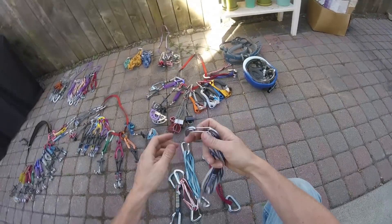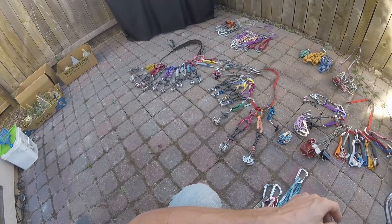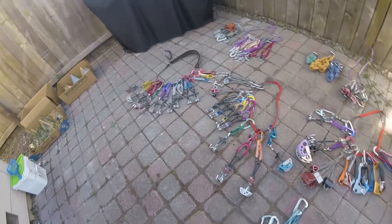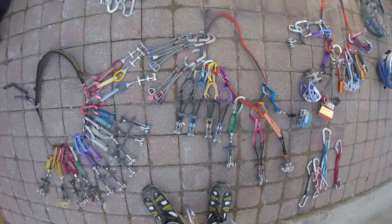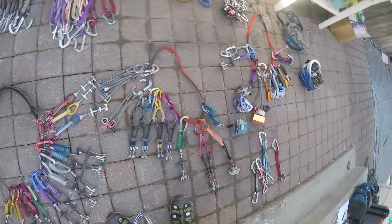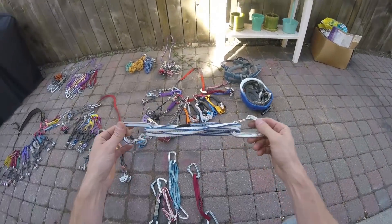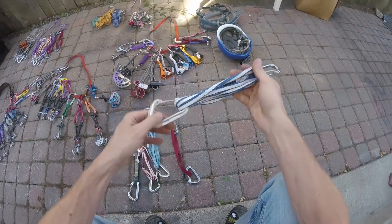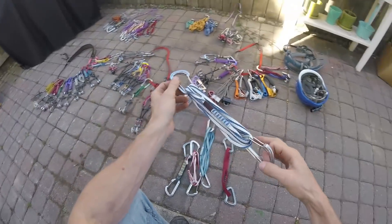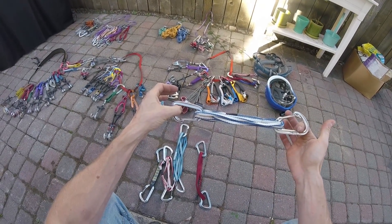Now, the four-foot runner. This is not the right biner for this draw — and that biner does not exist amongst my gear. That means this is somebody else's biner, and that other person probably has mine. This is going to happen, especially if you're traveling around and climbing with new people — gear's going to get swapped around like that. Fortunately, that's not too far off.